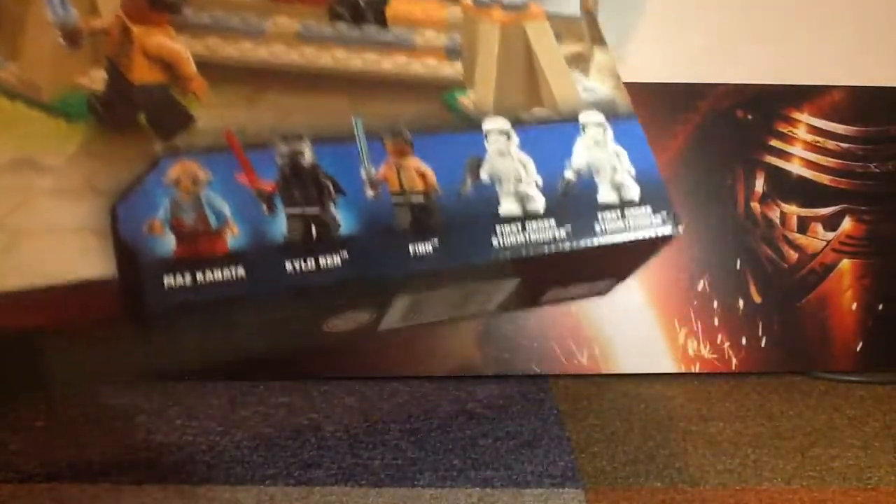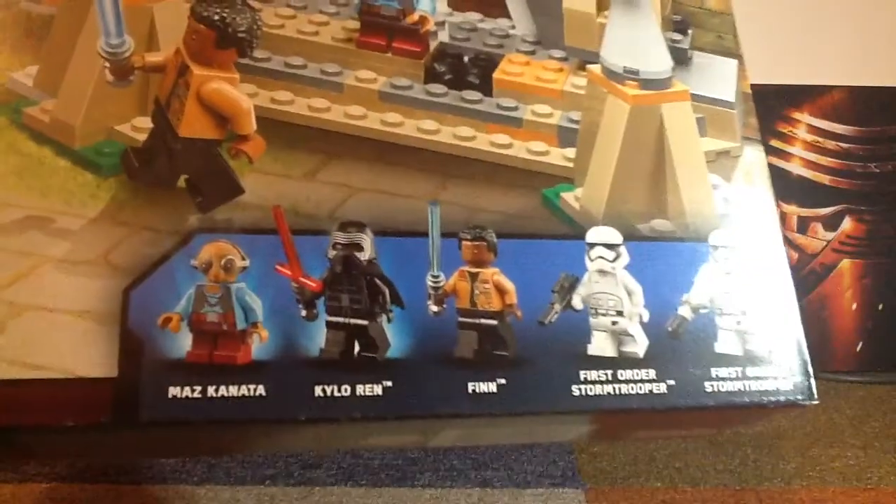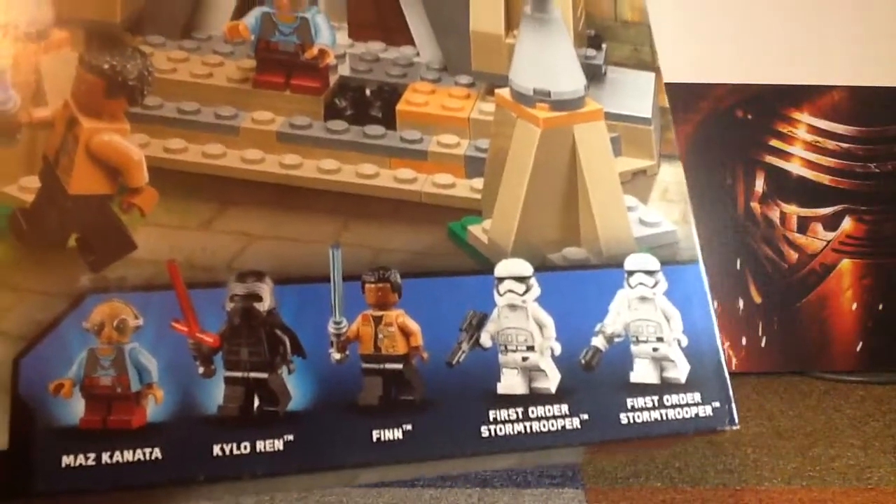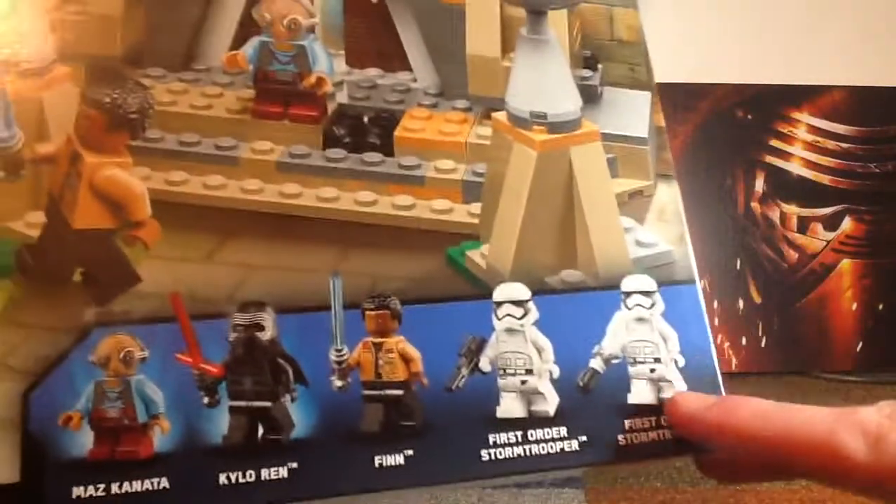This is the box. It comes with Maz Kanata, Kylo Ren, Finn, a First Order Stormtrooper, and another First Order Stormtrooper — but this one here is a riot trooper.